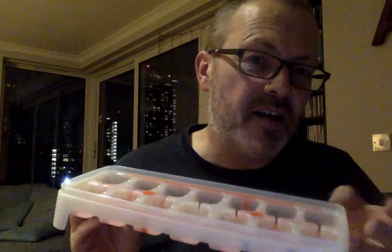Now most of us — most houses across the land have got something that looks a little bit like this in their freezer for making ice of course. So what makes the Tupperware solution to making ice so special?